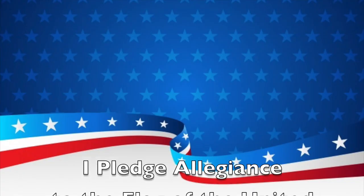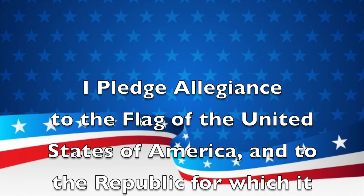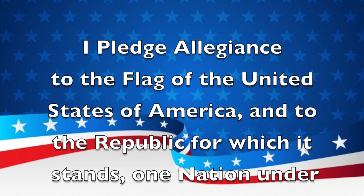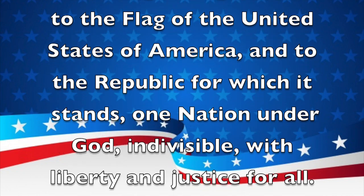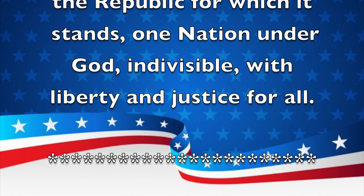I pledge allegiance to the flag of the United States of America and to the republic for which it stands, one nation, under God, indivisible, with liberty and justice for all.